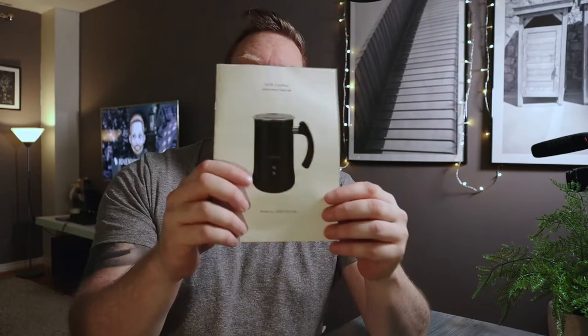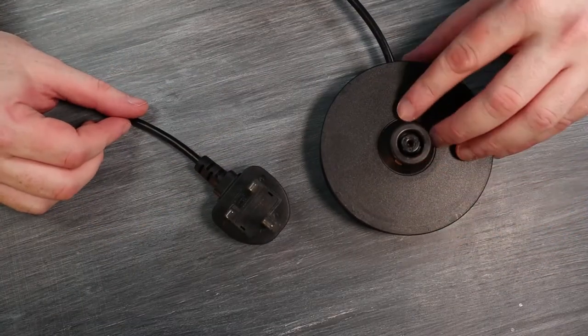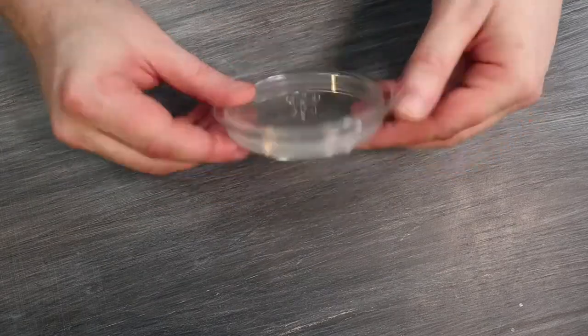These electric coffee frothers vary in price from around 25 pounds up to 100 for this kind of thing. You can get slightly bigger units for milk steaming which go up to 220, but personally I think that's a bit over the top just to heat some milk. In the box you have your instructions, the main frothing unit, and the base — which is just like a kettle base with a UK mains plug.